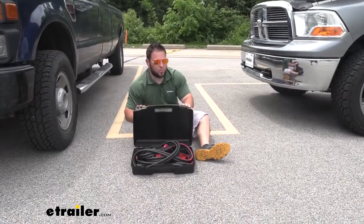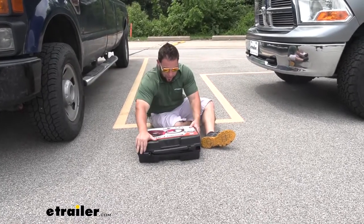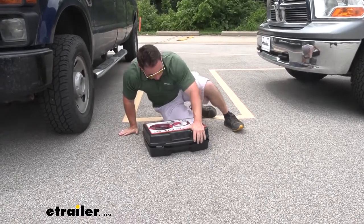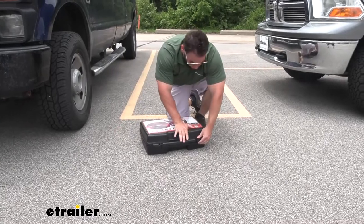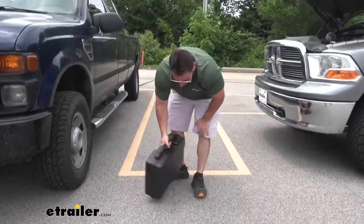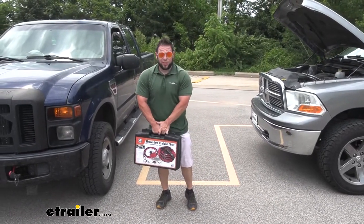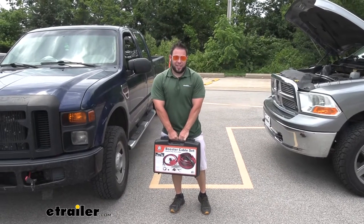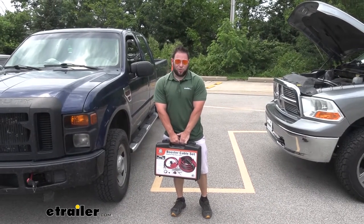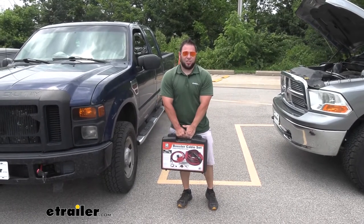It also comes with its own carrying case, which is nice because compared to jumper cables that you'd put in the back of your vehicle — they kind of sprawl out everywhere and take over that whole back area — this way it all stays in its self-contained little box, nice and neat. I think this is going to be a really good option if you have a fleet of vehicles or you work at a construction site. You don't have to lug those extra parts around all the time — you just have this ready to go, hook it up real quick, and get things jumped.